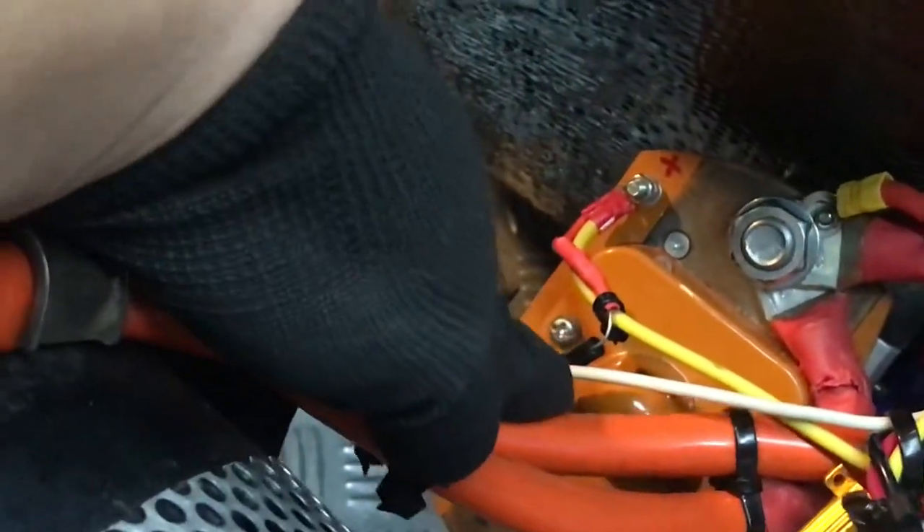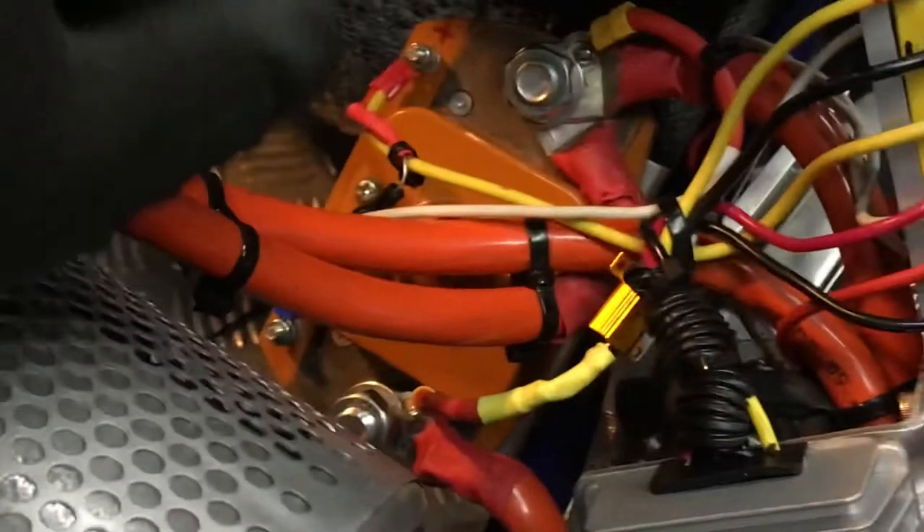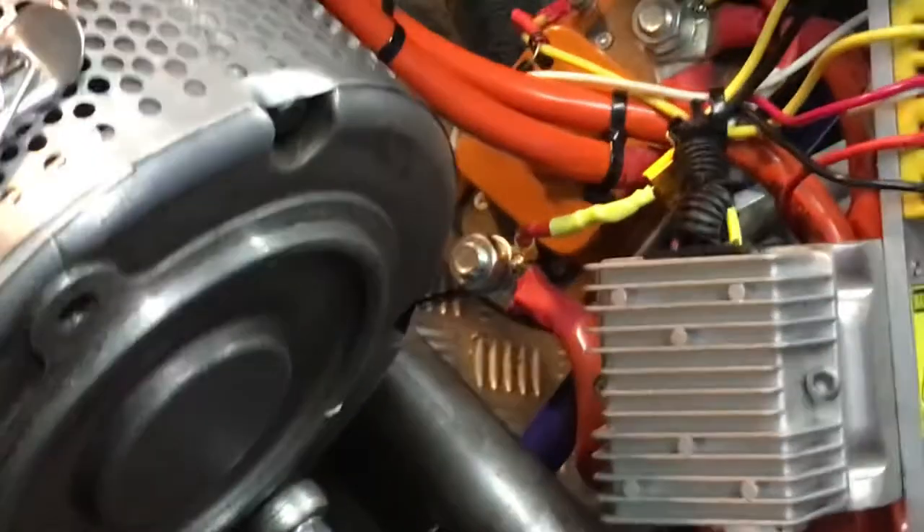I haven't designed the battery size or anything yet. Here is my DC-to-DC converter. I use a high-current contactor — it's 300 amps. I have a diode here for the coil and a pre-charge resistor, about 500 ohms, which should be okay to protect the contactor.